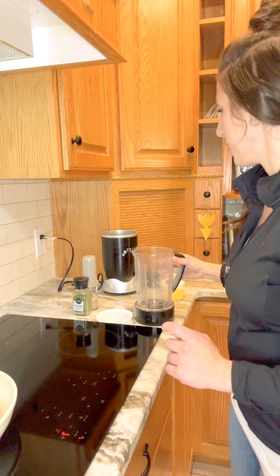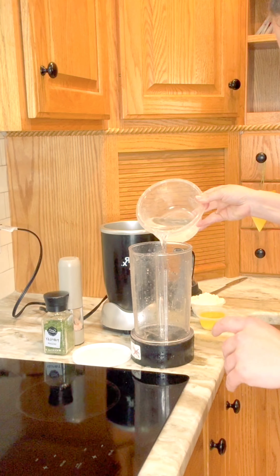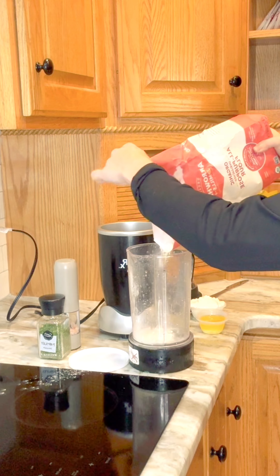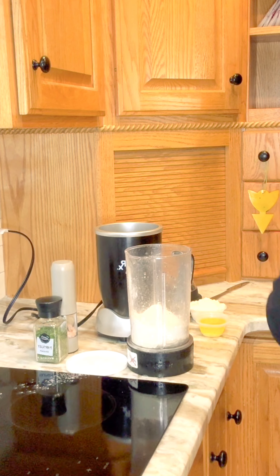I'm going to go ahead and attempt to make my own flatbread. I tried this yesterday and I did succeed, but I added an egg. I want to try it without an egg this time. I'm doing almost like a pancake or crepe style flatbread - I don't want to make dough and wait for it to rest. So in my blender, I'm going to put a little bit of water at the bottom - probably about a cup and a half - along with salt.